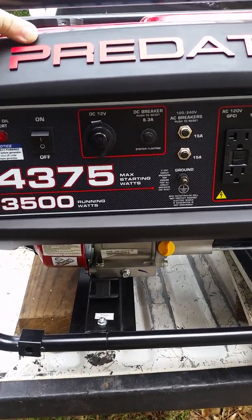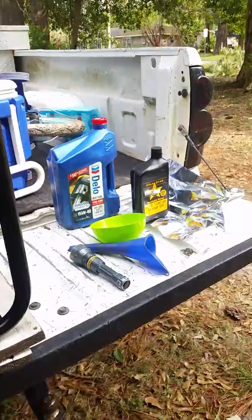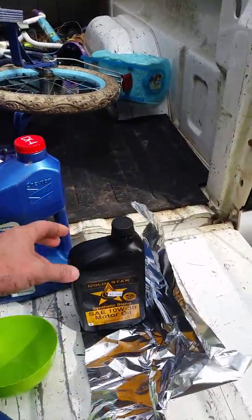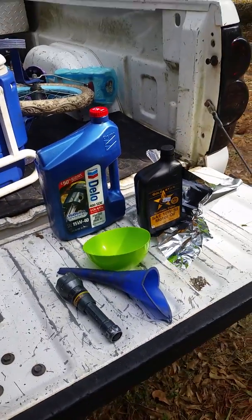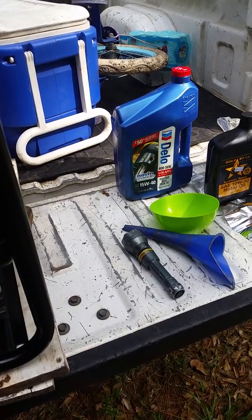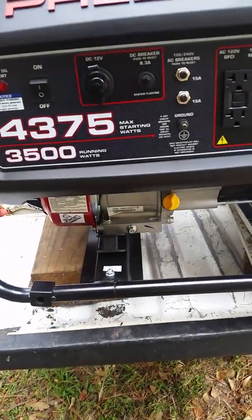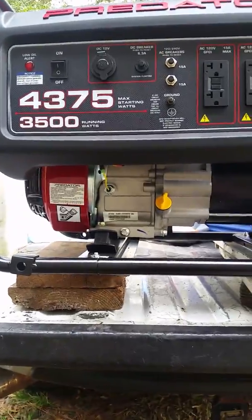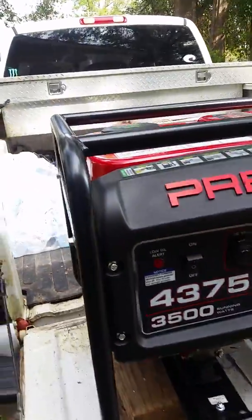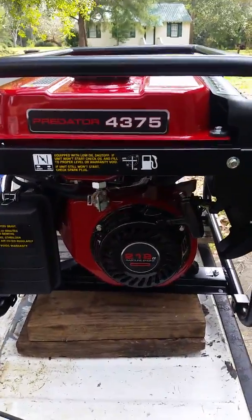It's got a low oil alert light that shuts the machine down if it's low on oil. I don't really have any complaints with it. For $3.99 from Harbor Freight, I was kind of shocked at how well it did. I'm putting in some basic 10W-30 oil I found at a nearby store and topping it off with the same oil I use in my truck. I'm changing it because I don't like leaving old oil sitting in the bottom of the engine, especially knowing it's going to sit up for probably a year.